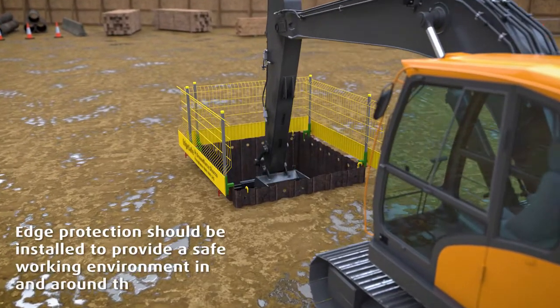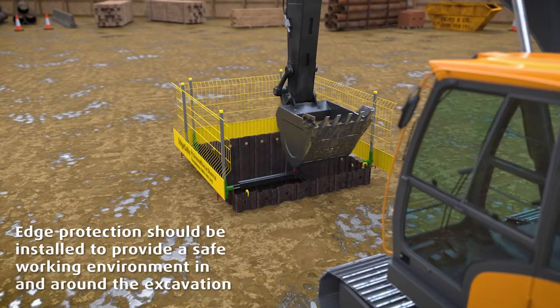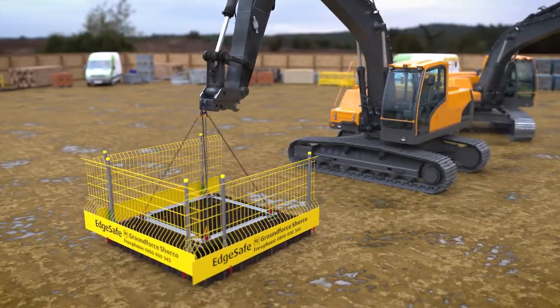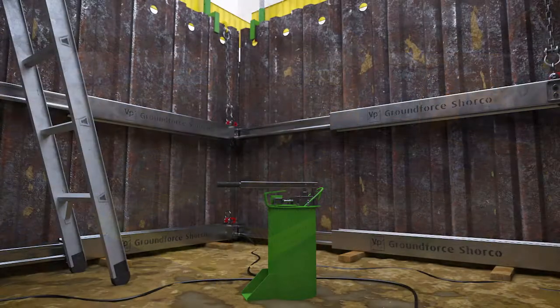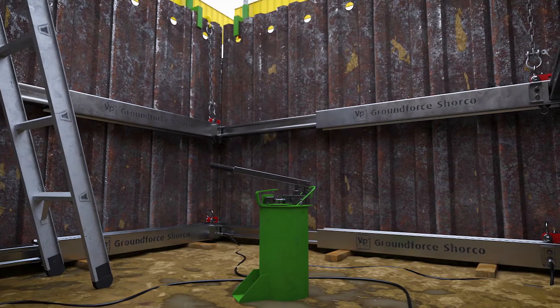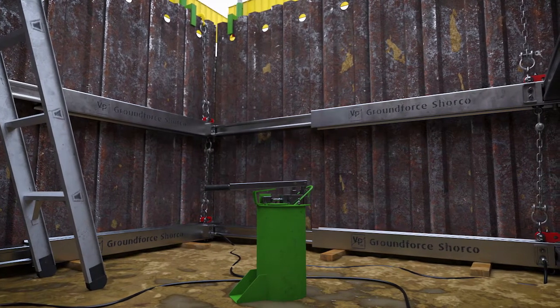Excavation now continues to the underside of the next frame depth. Restraining chains are then adjusted for length and attached to hang from the underside of the upper frame. This sequence can then be repeated for any additional frames.